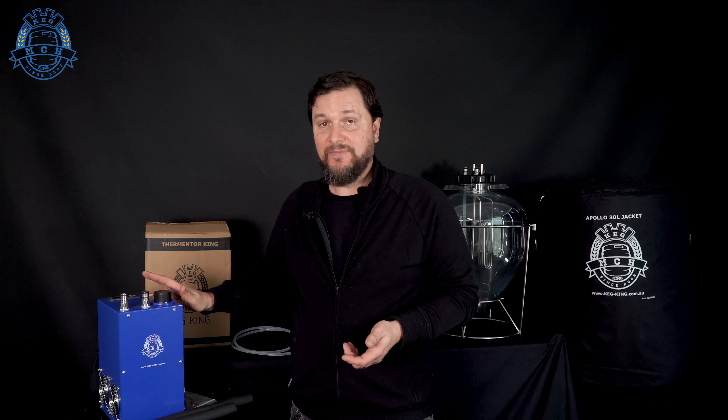The next step for using the Thermenter King is to hook it up and start powering it up so we can prime the pump. It's best when operating these machines that they're close to whatever you're trying to temperature control. To make the pump priming easier, you can pick the machine up and tip it so that the liquid starts flowing through it. We're also going to mix up the liquid — this only takes between 250 and 300 mils of liquid. I'm going to use 200 milliliters of water and 50 mils of glycol.